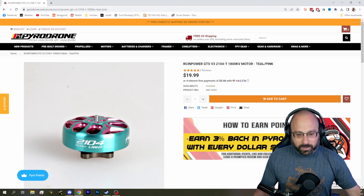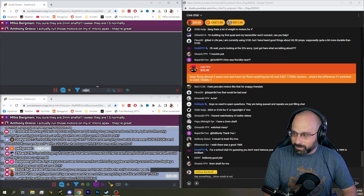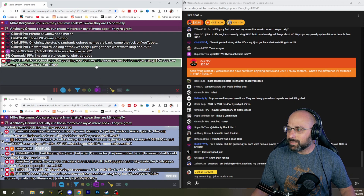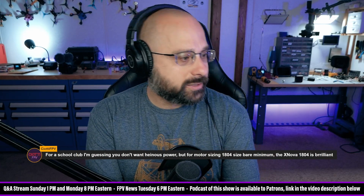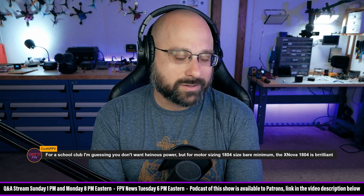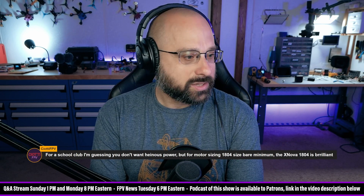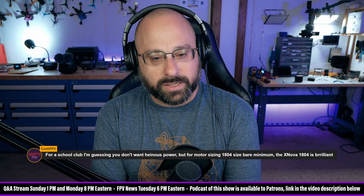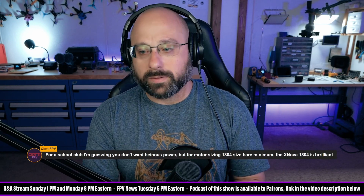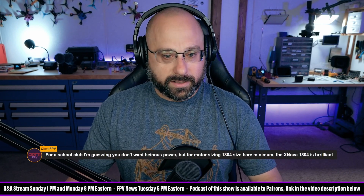For a school club, I'm guessing you don't want heinous power. For motor sizing: 1804 bare minimum — the Xnova 1804. So we would say the Xnova 1804 up to, in my opinion, the FPV Cycle 23-millimeter. And there you go. What KV? Ciotti, what KV on the Xnova 1804?